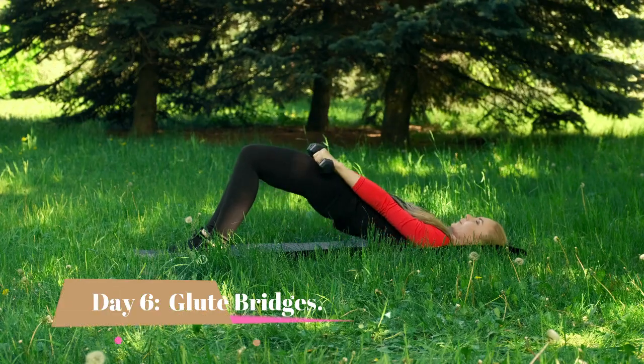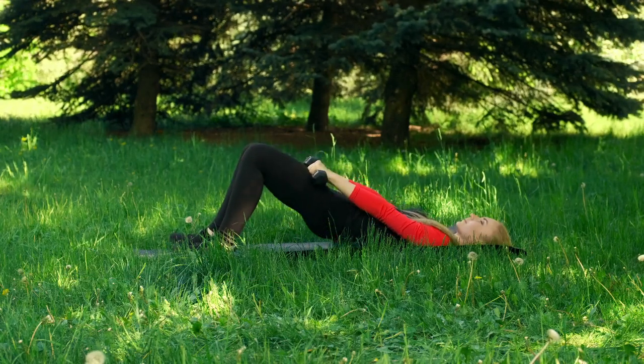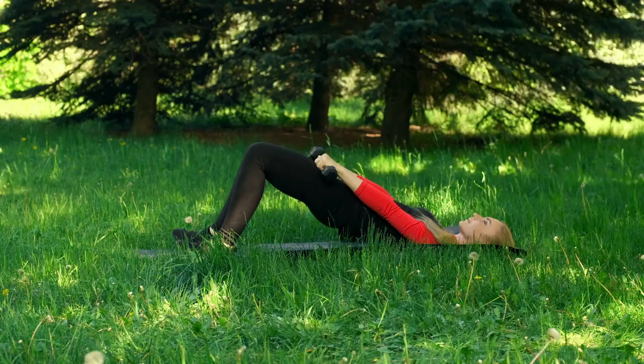Day 6. We're almost there. Let's do some glute bridges. Lie on your back with your knees bent and raise your hips off the ground, squeezing your glutes. Repeat this exercise 20 times.